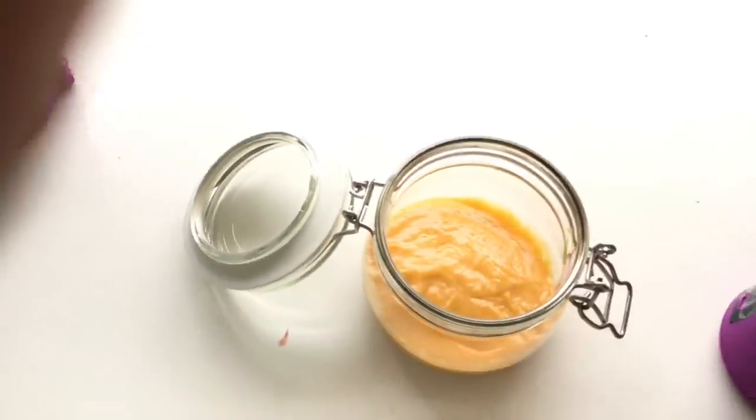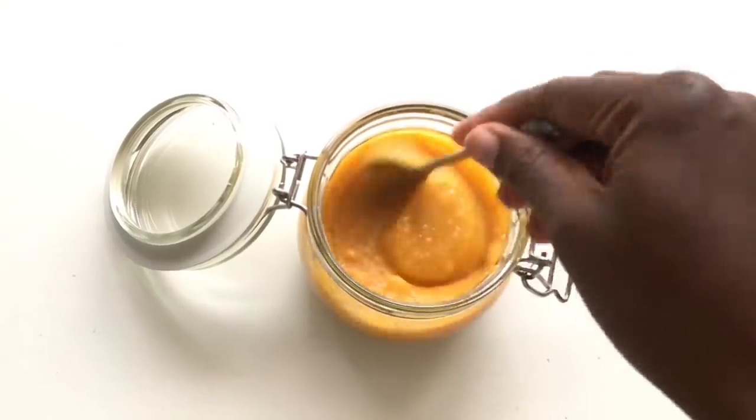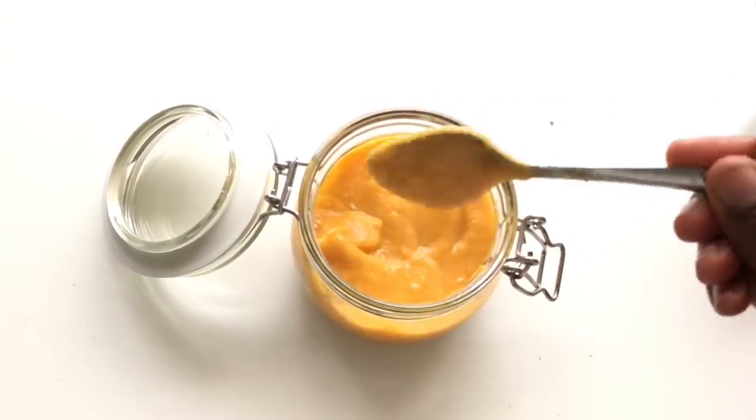I applied the sweet potato and olive oil mix on my hair. At that point I was thinking, okay, it's not gonna work — sorry sweet potatoes, you're yummy in my tummy, but my hair is not gonna have a relationship with you. I wasn't sure at all, but I applied it on my hair anyway.